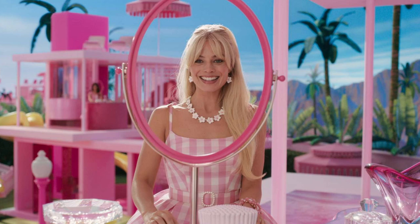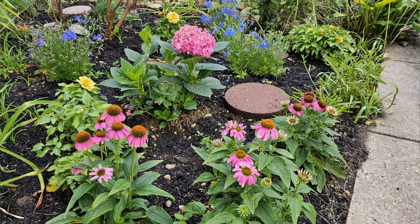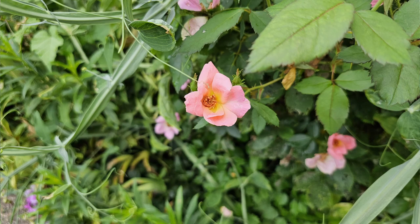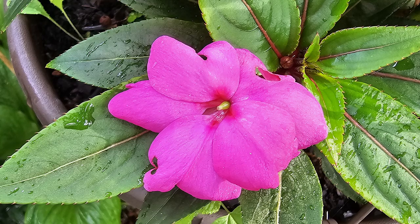If you sit and watch the Barbie movie, all you can see is pink. And when I came home after watching the movie, all I could see was I had a Barbie garden everywhere — pink flowers in all shades of pink.